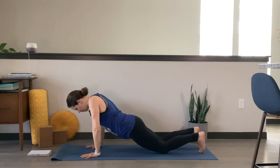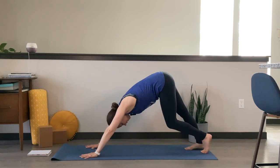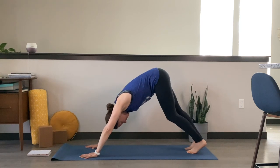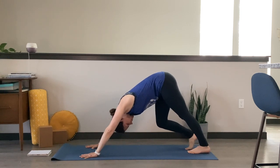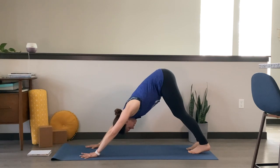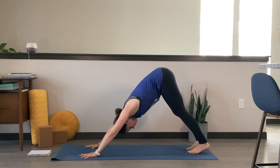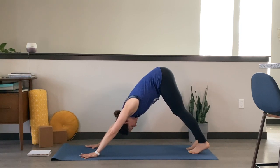Inhale up through a tabletop, or you could take it through plank. Exhale back to downward facing dog — we look like an upside-down V. Go ahead and paddle out those feet, bending one knee, bending the other, walking out your downward facing dog. As it feels good, find some stillness. Your heels are going to pull down towards the mat — they don't need to touch, just moving in that direction. Press your chest back towards your thighs. Take a big breath in and a big breath out.